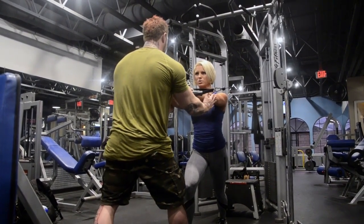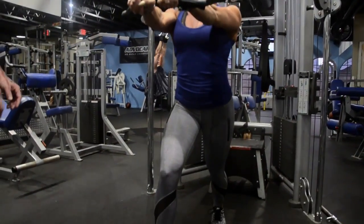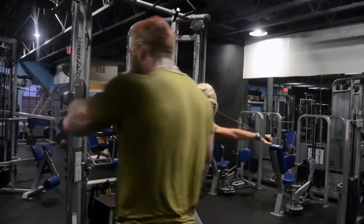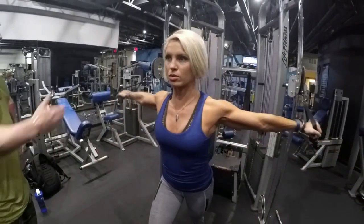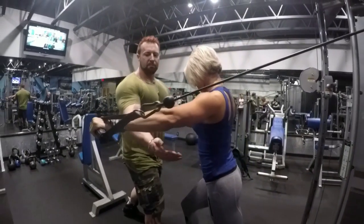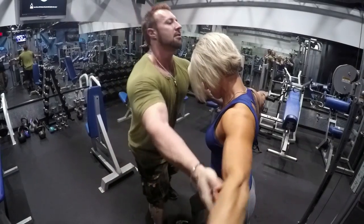Because of the pre-fatigue, the following exercises don't require such heavy weight. We were doing pretty light weights — a lot lighter than what you would normally do — taking the stress and load off the joints and placing it more into the muscle. We did three sets of around 15 to 20 repetitions. We kept racking up the weight heavier and heavier but kept it controlled.